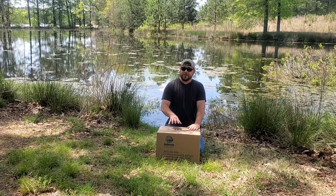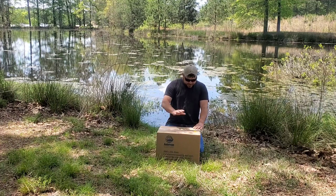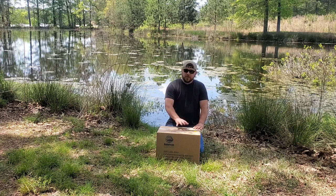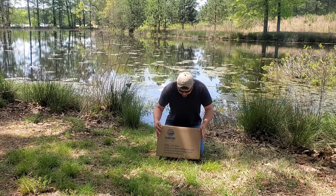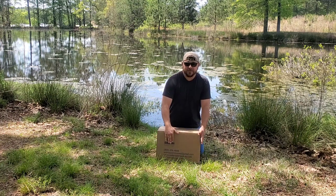I wanted to start out with some fathead minnows. This shipment of fathead minnows came from Anderson Minnow Farm — supposedly the world's largest minnow farm, according to what it says on the box.